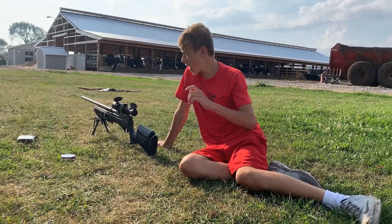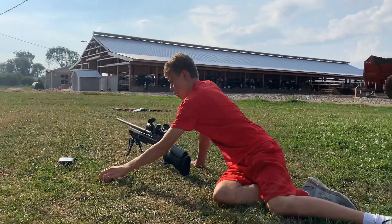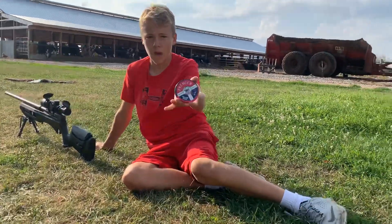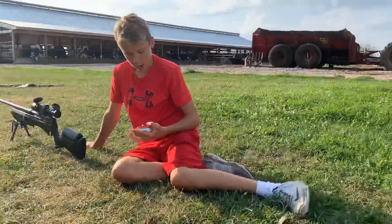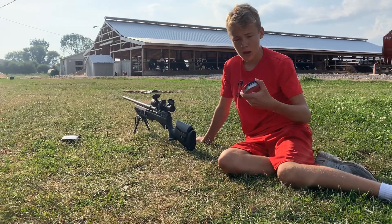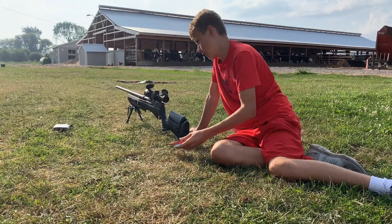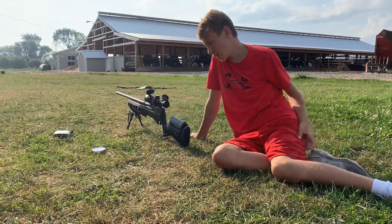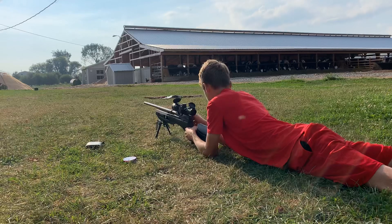So we're going to shoot five shots at 25 yards. We've got the target out there. We're shooting the Premier Hollow Point pellets. You get 500 of them for about $8 — they're like the cheapest pellets out there, and they're 14.3 grain. They're a really good pellet for only $8 for 500, and you can go to any Walmart and get them. Now we're going to shoot five shots at the target.